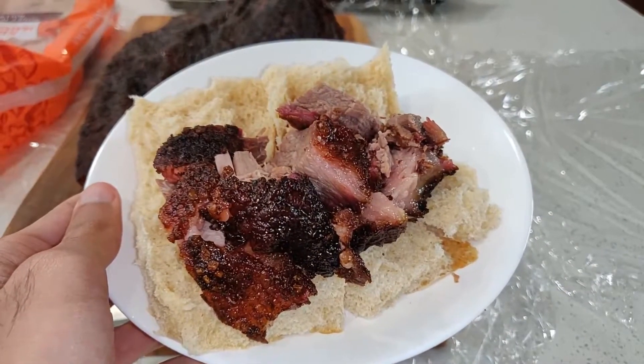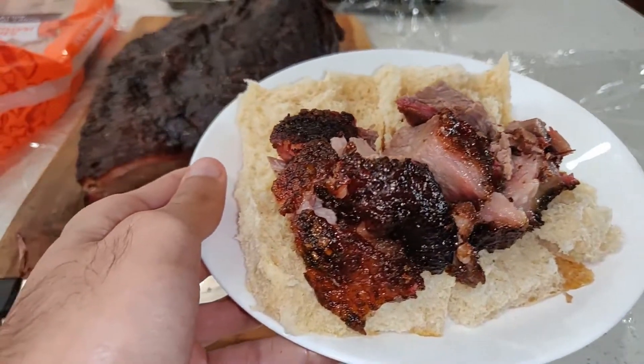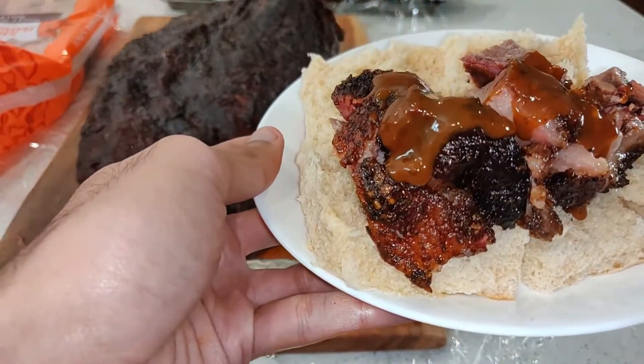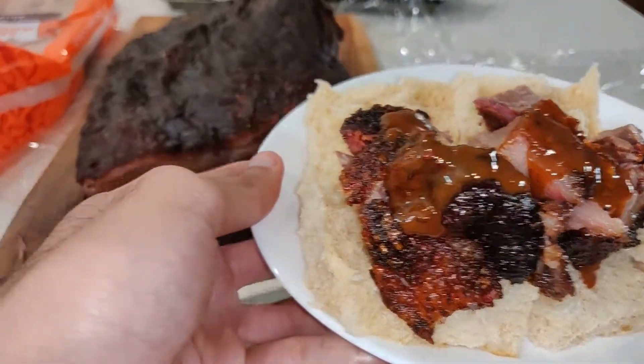I like to make sandwiches on sweet Hawaiian rolls. I chopped up an egregious amount of beef to put on top of the sandwiches. Then I dolloped on a bunch of the sweet and spicy BBQ sauce. Lastly, I topped it off with some coleslaw, just to look good.